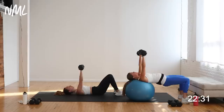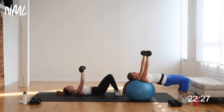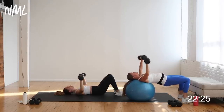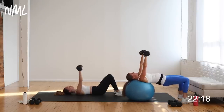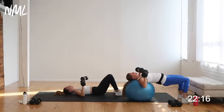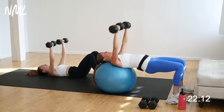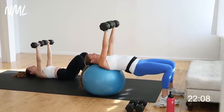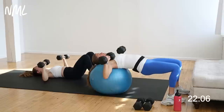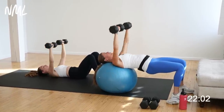Exhale, push. Inhale, lower with control. Chest stays puffed out. You only have to do each exercise twice, so let's go heavy here. Chest is the second largest muscle group in the upper body, often undertrained — specifically by women. So important for our posture and all those pushing movements you do every day. Think pushing a grocery cart, the push-pull of opening or pushing through doors, pushing a stroller if you've got kids.